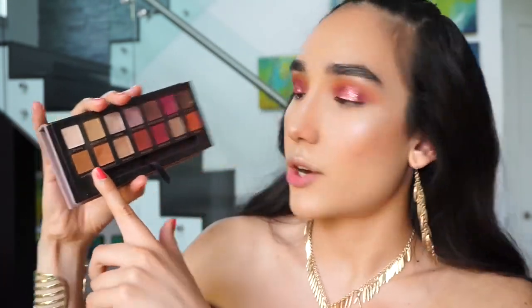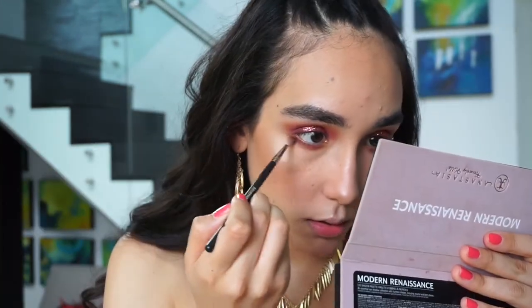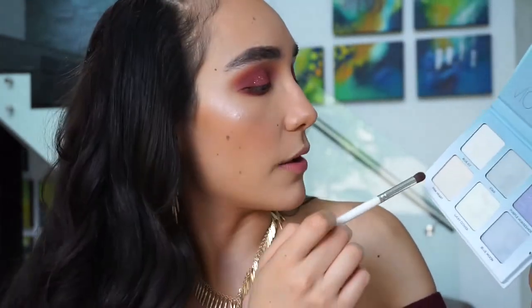Now we're jumping back into the eyes to finish up the bottom lash line. For that, I'm going to use the eyeshadow Raw Sienna and place it on my bottom lash line. Then I'm going to repeat the same step using the eyeshadow Love Letter. To highlight my inner corner, I'm going to take a little bit of Pink Heart from the Moonchild Glow Kit.